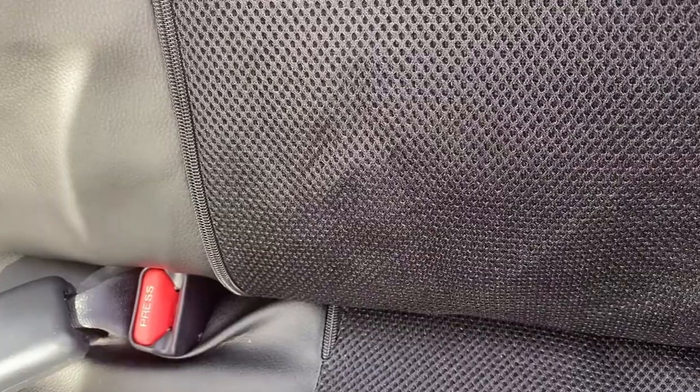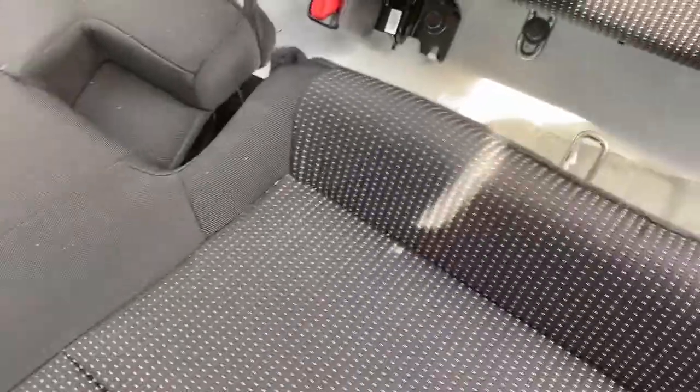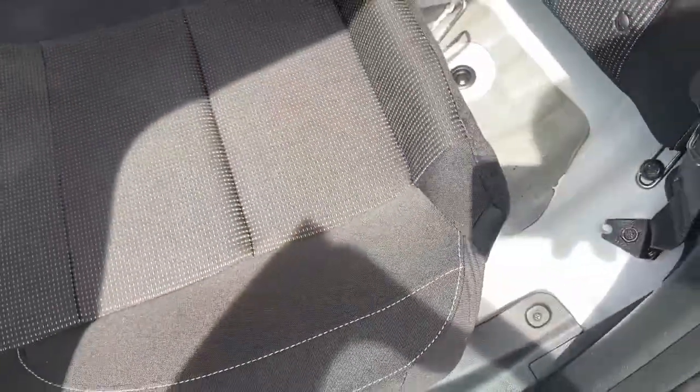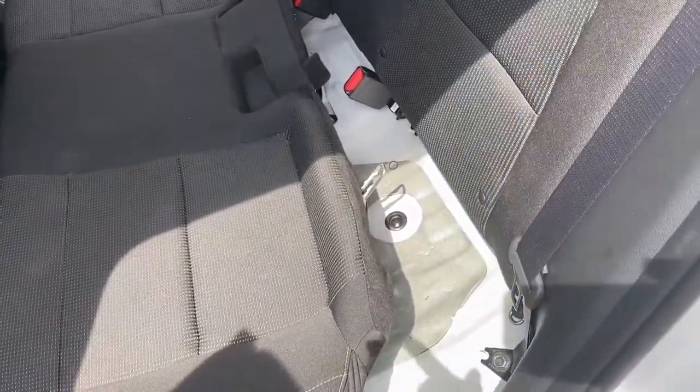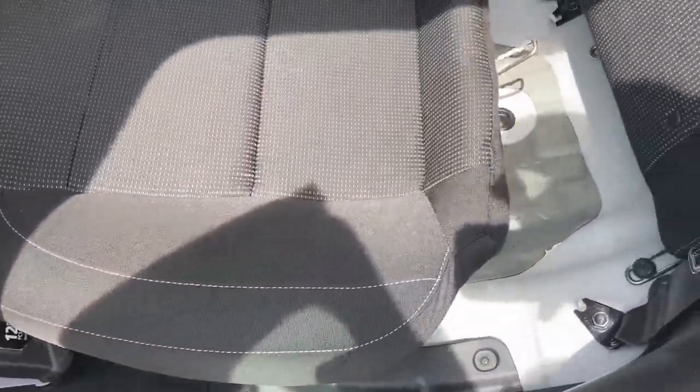That's the screw you want to put a 12 millimeter socket on. Stick it in there, unscrew that screw, and do the same on the other side — that'll get your seat off. Once you have both screws out and it's loose down here, the whole seat can come out and you can put the cover on properly.